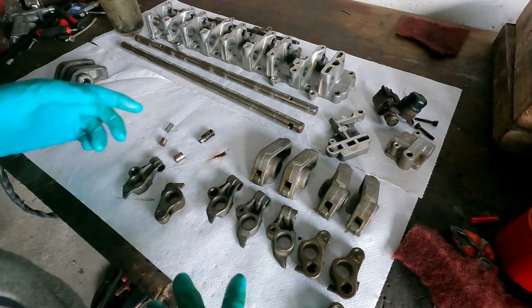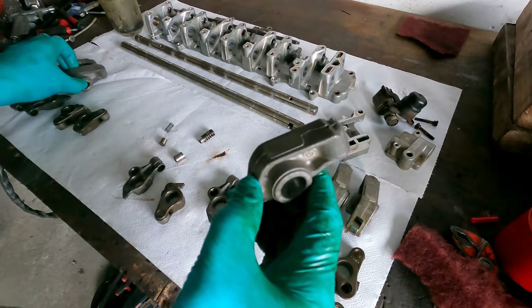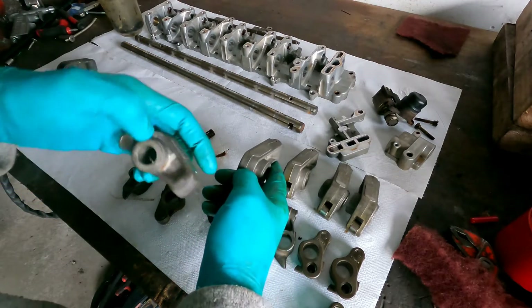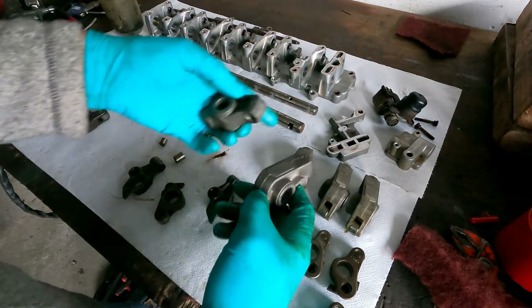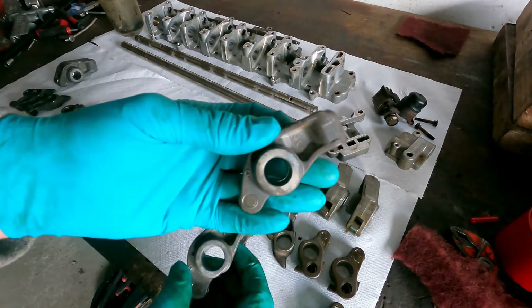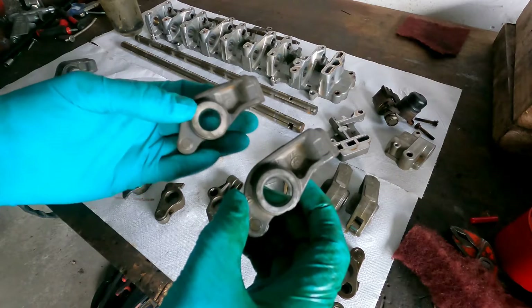Normally if you don't have this system, you only have these rockers. You have two different types — a left and a right one. You can see it here: left and right. And you have a bigger hole and a smaller hole — it's about two and a half millimetres difference.